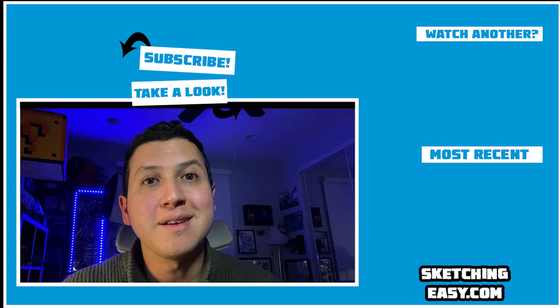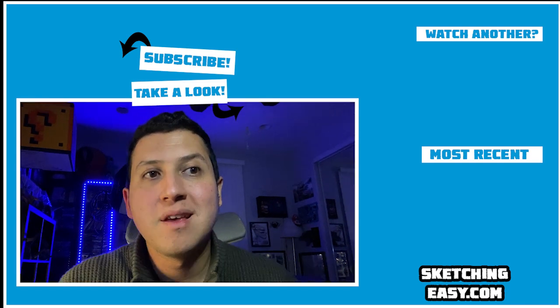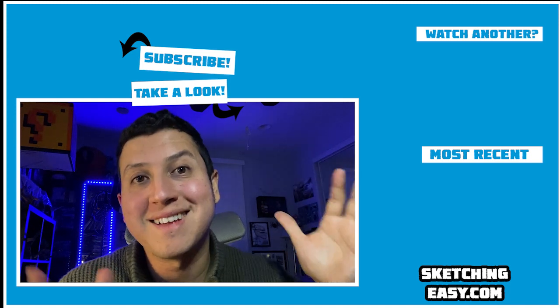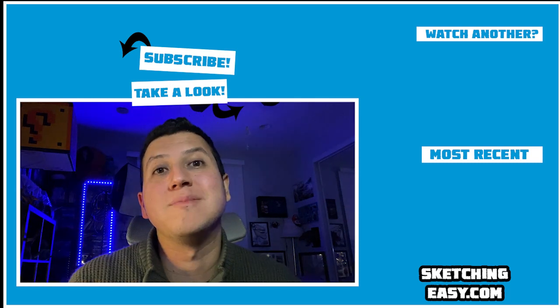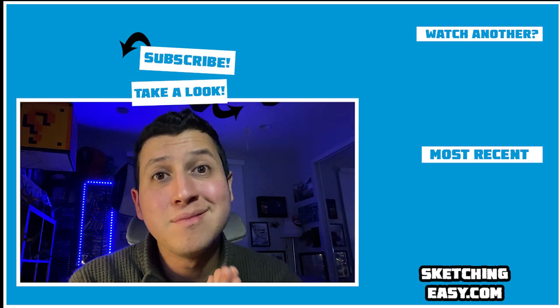Thank you so much, you are amazing. Over here on the right you're gonna see my most recent upload, and on the top corner you're gonna see another cool selection related to the subject of this video. Over here at the top you can hit subscribe to see a lot more — this is awesome and I'll see you next time.